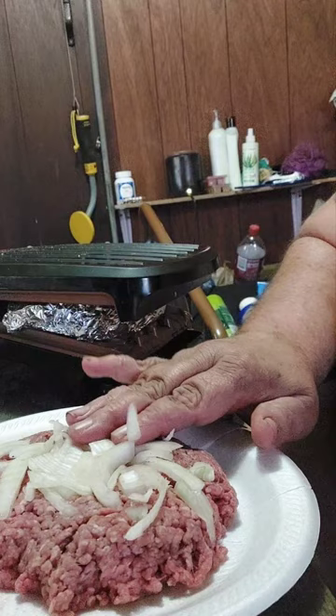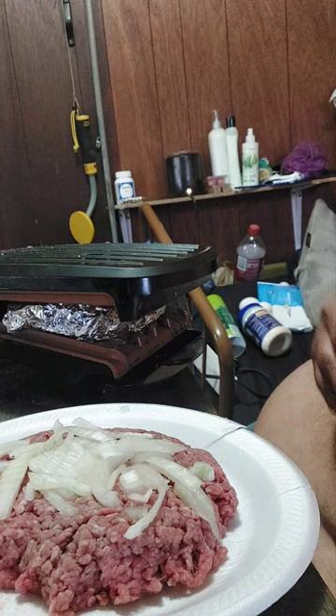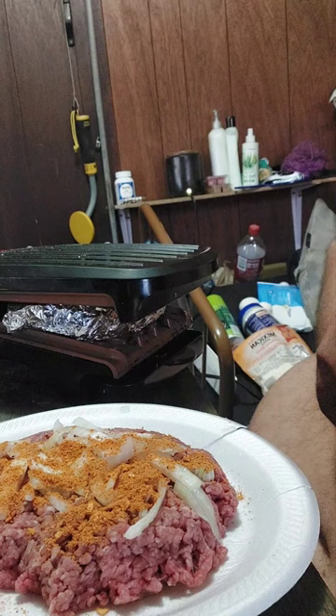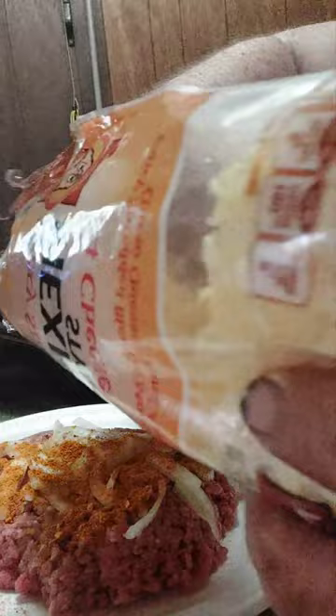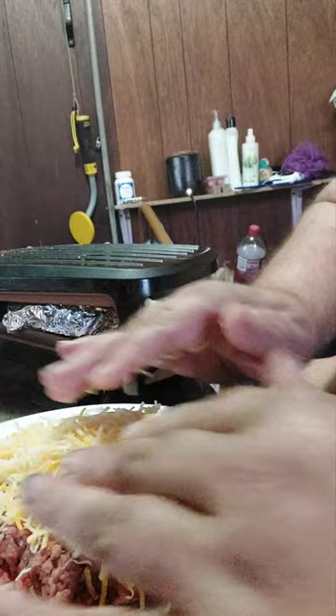All right guys, welcome back! You can see I've got a big old fat patty there with some onions crushed down into it. Now I'm going to take some taco seasoning and sprinkle just a little bit on here. All right, that looks pretty beautiful. Now we're going to take some cheese — might be a little bit too much cheese there. Let's try to smush the cheese down a little bit.